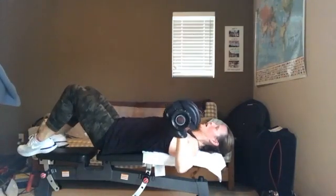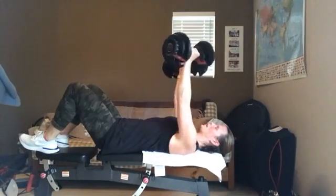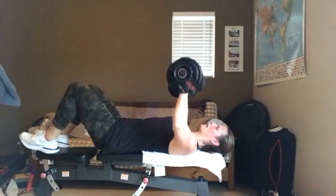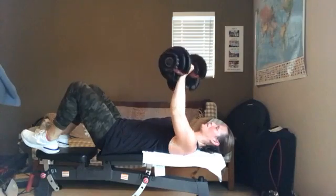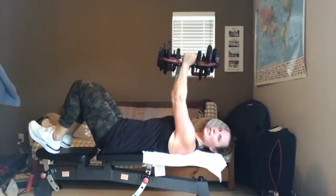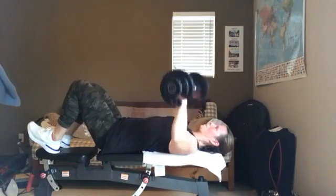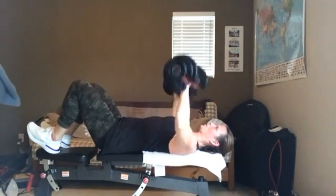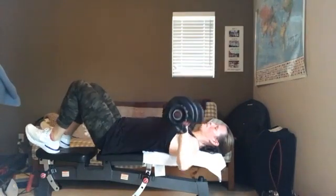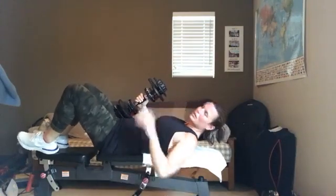We've got about eight more — on the last eight I want you to curl those hands together and then come back out. So they come up, curl them together so your palms face each other, think about squeezing that chest a little bit more, and down. Here we go, we've got eight, seven, six, five, four, three, two, one more, and one right there. Nice job you guys!